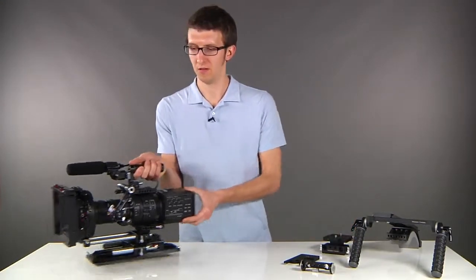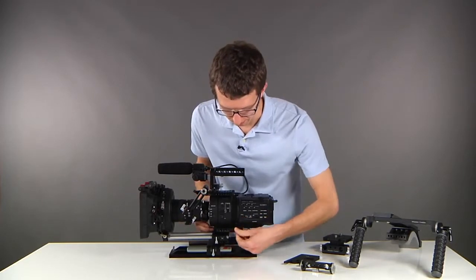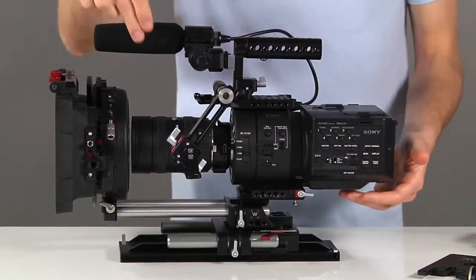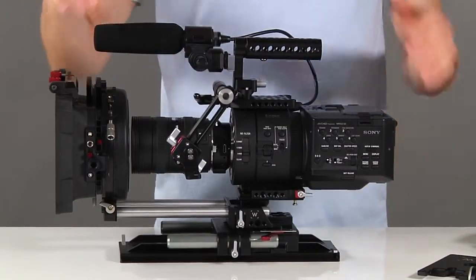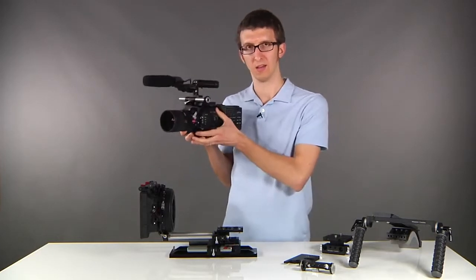Now if we look at our studio rig, to release, turn the thumb screw and then pull the pin from the bottom. Slide back and you'll see that the lens has unplugged from the matte box. At this point, you can take your camera off into a very compact handheld setup.